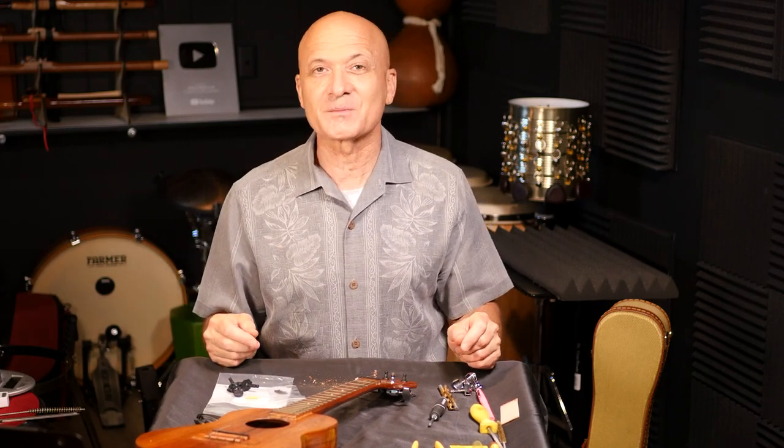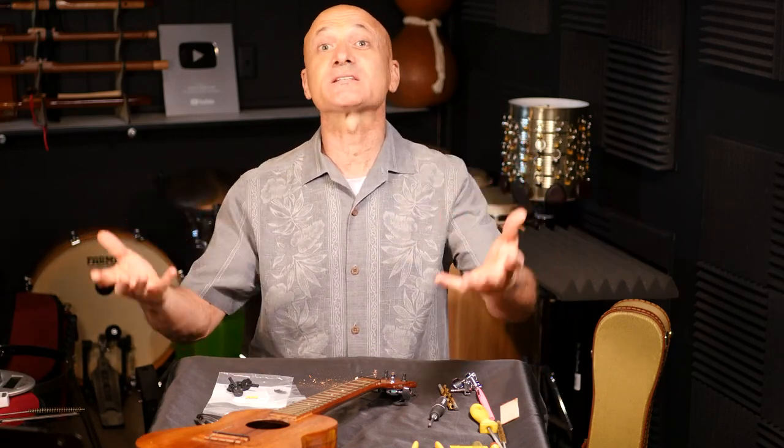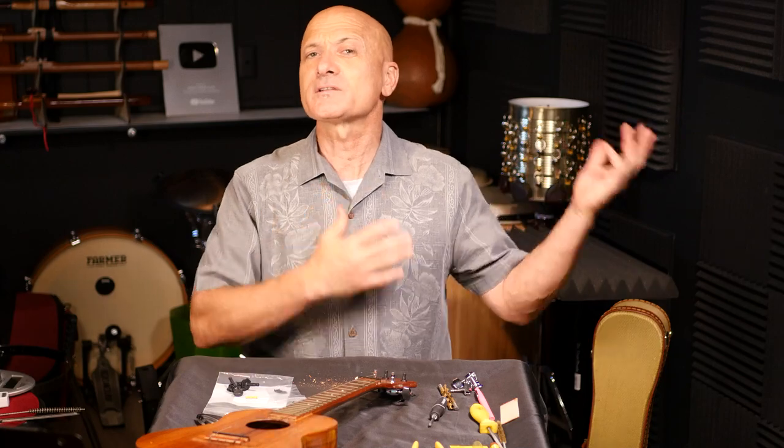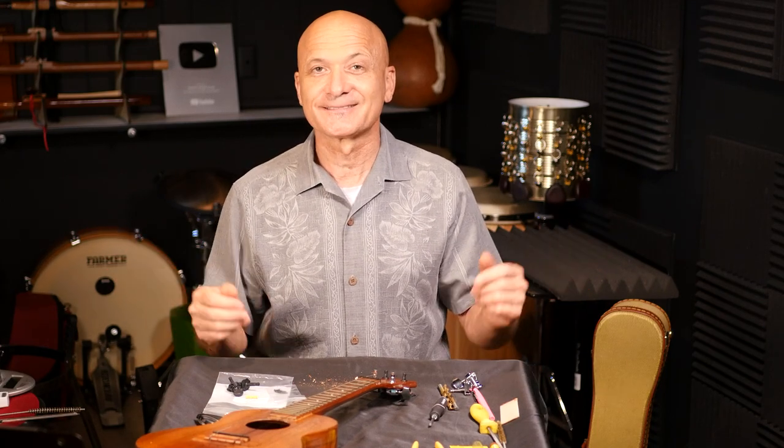You'll see this ukulele in future videos — I'm really excited to bring you some music with this white label Kamaka Tenor. Thanks for watching. If you'd like to support this content, leave a tip or join us on an ongoing basis at patreon.com/Kalani. Go visit World Drum Club, my other channel, and Kalani Music channel as well. Thanks for watching — enjoy playing your ukulele, see you soon.